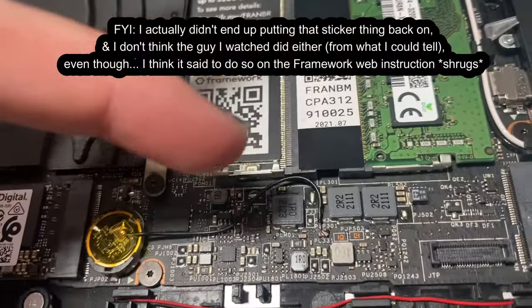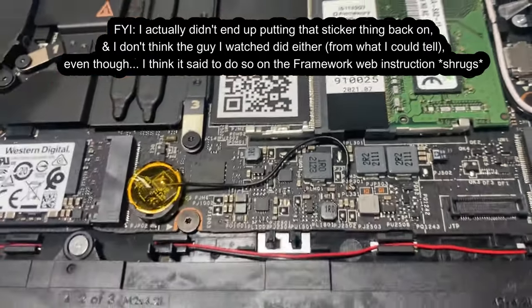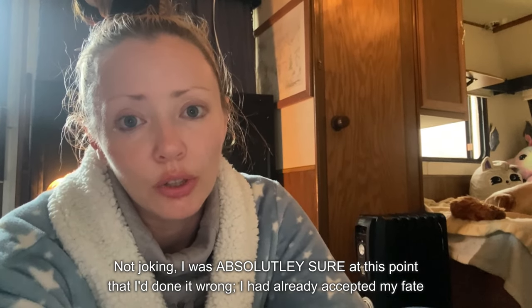I wiggled the wire down a little bit so it won't get squished, then I'm putting the sticker back on. This is the moment of truth. In the reference video, when it worked, he pushed the power button and it turned on even without charge. I don't fully understand how that works but I'm going to try it. I truly don't think it worked because mine didn't look exactly like his. I'm really prepared to get upset, but if it happens, it happens — I don't know what to do, I tried.